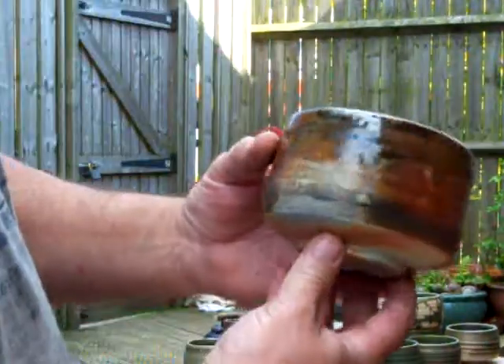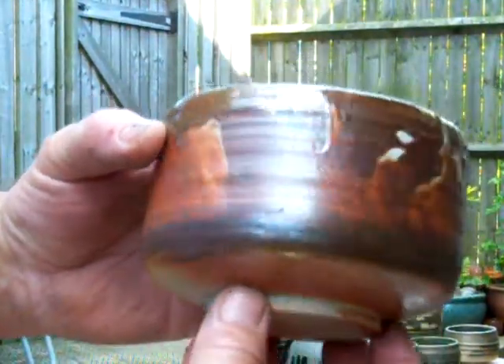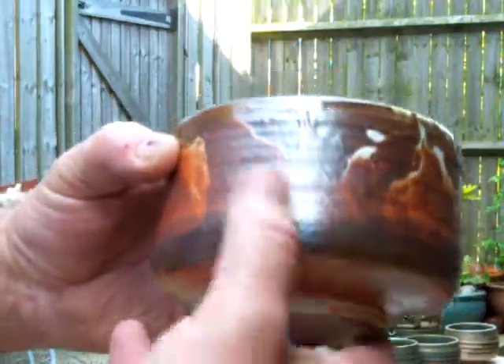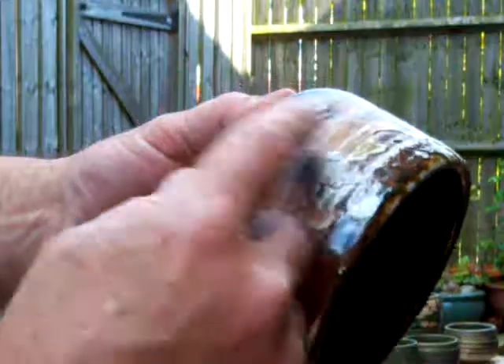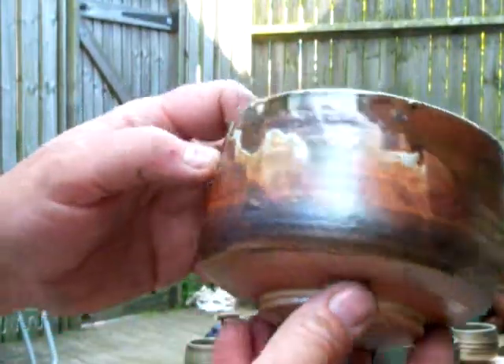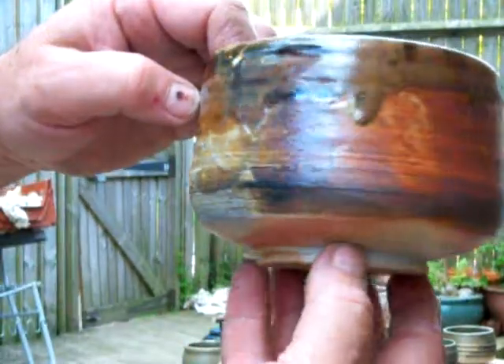This one here is a slightly bigger tea bowl. A lot going on with this — it's all the slip from outside the front of the house. It's got a shino painted over the top — you can see how I've splashed it on. A lot of texture going on. So that's quite a nice piece, that one.